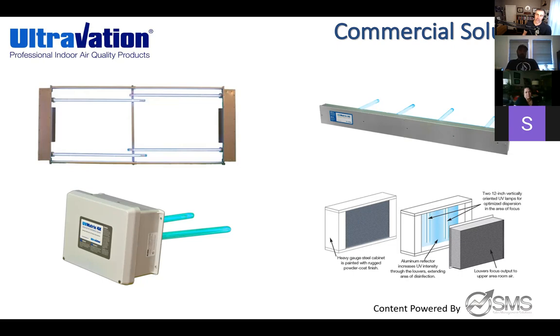That's why Ultravation stands out — they're not just playing in the residential market. Ultravation custom-designs commercial-level solutions for hospitals, universities, and airports. This is all they do: water and air purification and disinfection. They were founded on water treatment and then expanded into the air market. They're a focused, niche company — unlike Honeywell and other broad manufacturers.